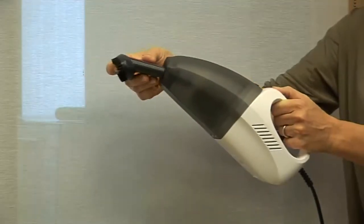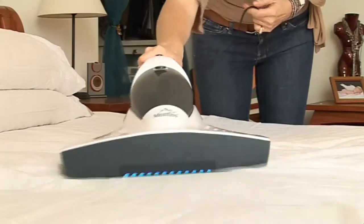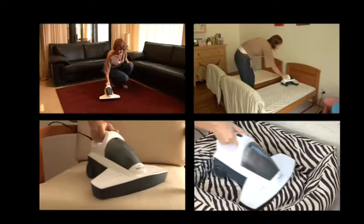The included brush attachment can be used for crumbs or on sensitive surfaces. This makes the Montes UV HandyVac a unique vacuum cleaner that efficiently cleans both visible and invisible dirt.